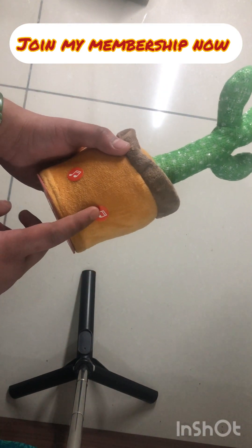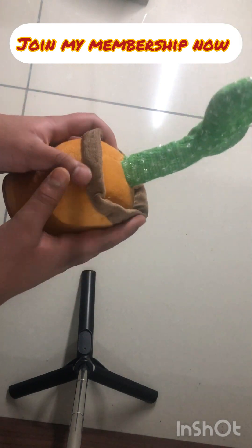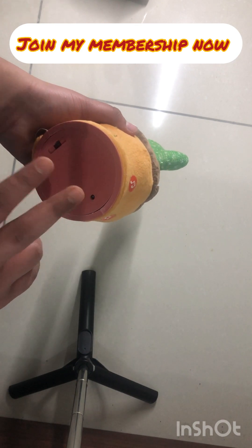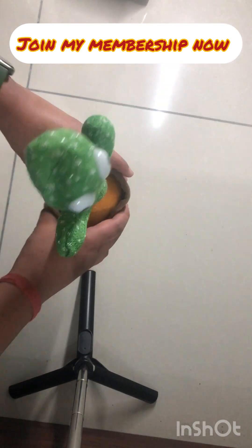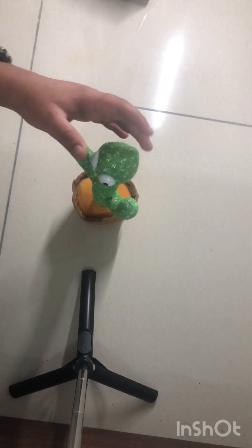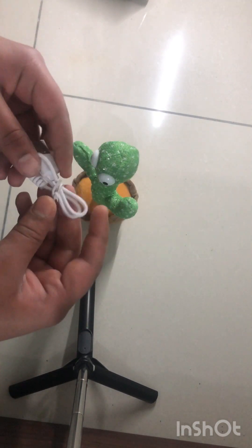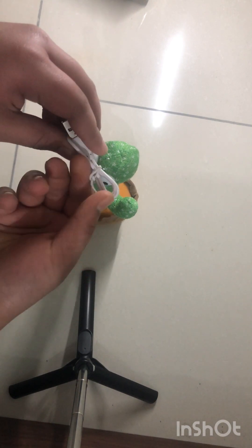There are two buttons: one is for playing songs and one is for recording your voice. We will test it out, but before that I have to charge it. After charging I'll show you everything. Let me take out the USB cable — it's very cute.